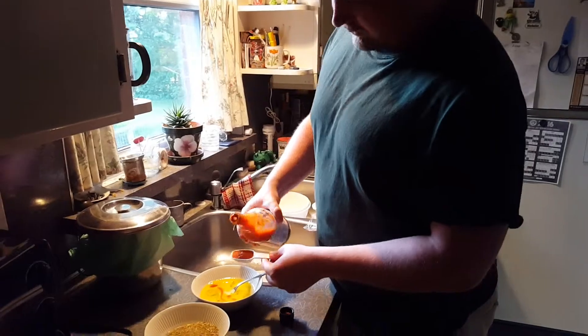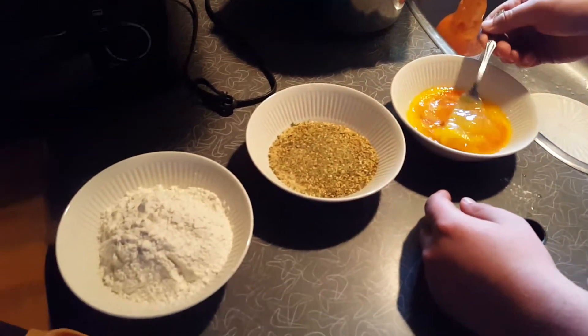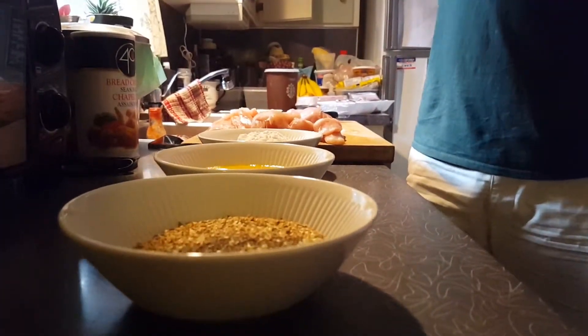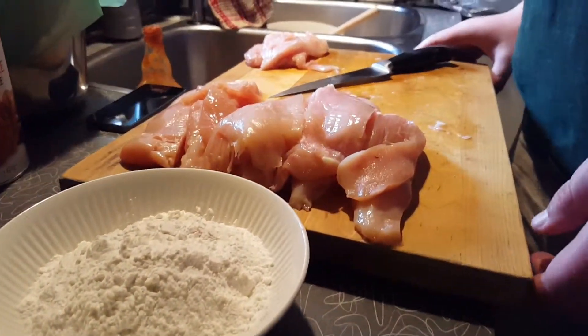Alright, what's going on people? Coming back at you for another meal prep Sunday. We missed you last week because we were busy and it was easier to just do it without the camera, but this week we're going to be making some chicken strips and doing our own spin on things like we always do. We got some ingredients laid on the table and we're going to come back when we got the chicken prepared.